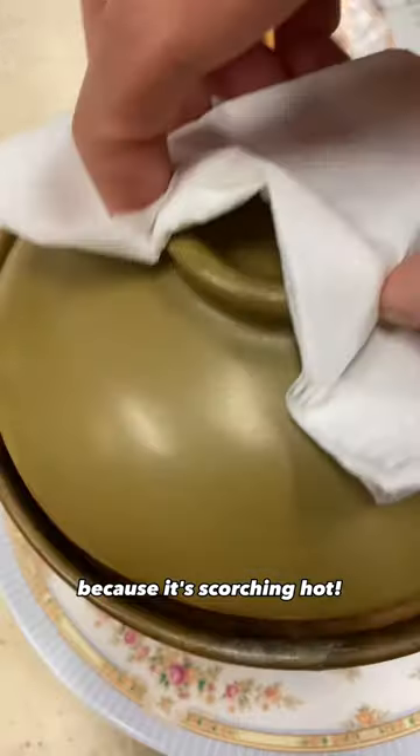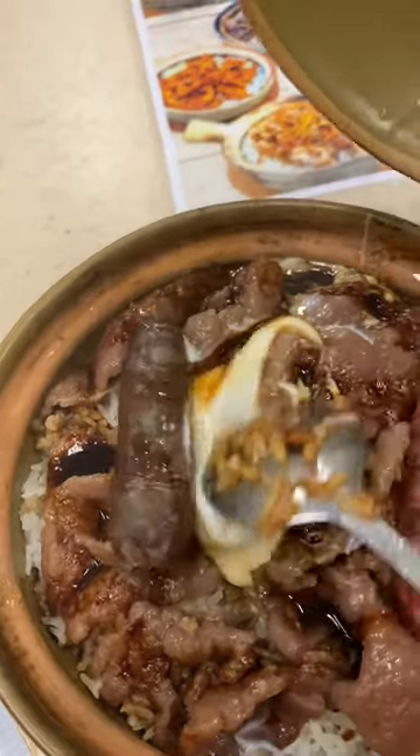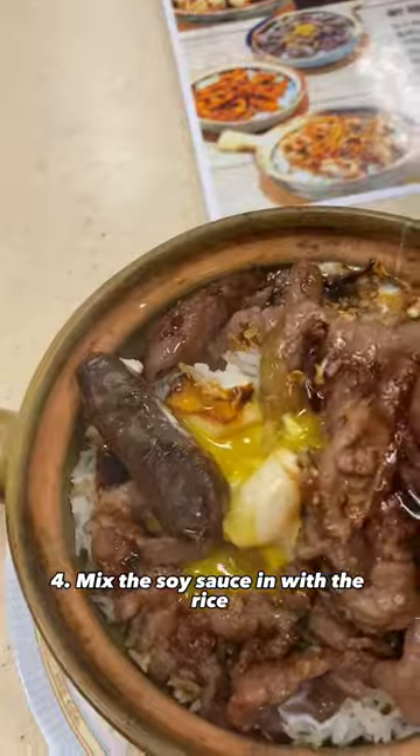Use something to open the lid because it's scorching hot. Then we gotta break the egg. Mix the soy sauce in with the rice and fluff up the rice.